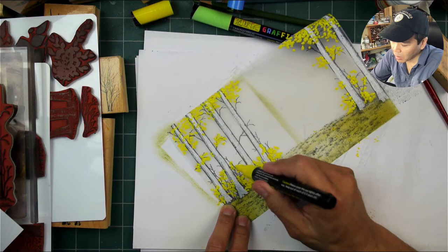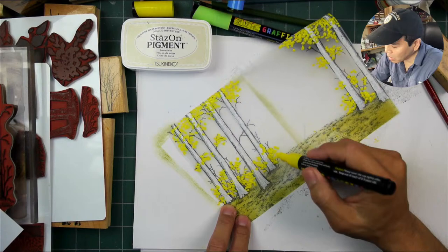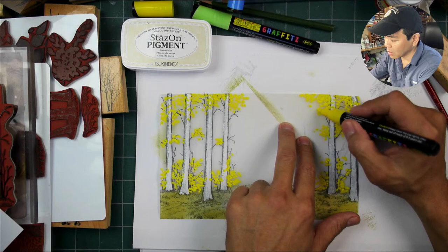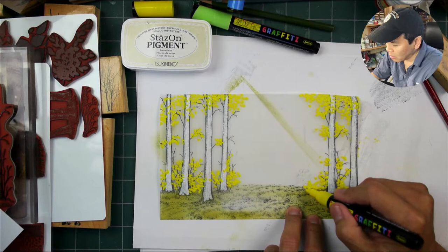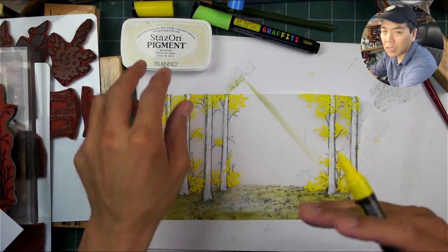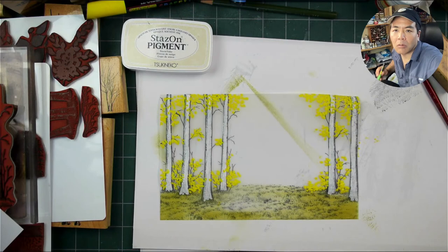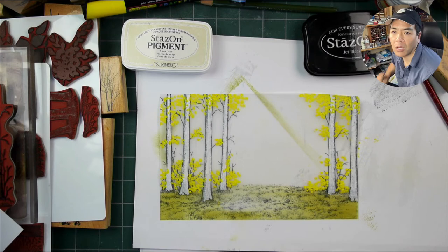Someone told me you're supposed to re-ink the stays-on pad every time you use it. I was saying it really stuck on me when I made an impression because there wasn't enough ink on it - they said you're supposed to re-ink it every time. Well, I don't think you're supposed to re-ink it from impression to impression in the same project, but I think they were talking about per day. I re-inked this today before I started this video.